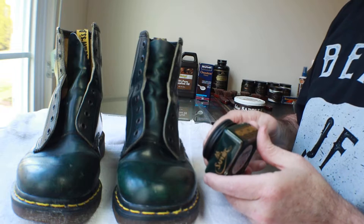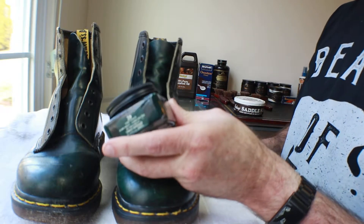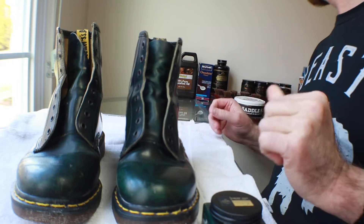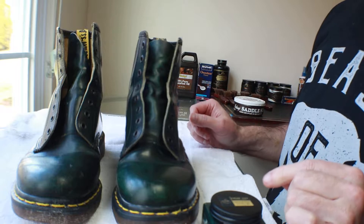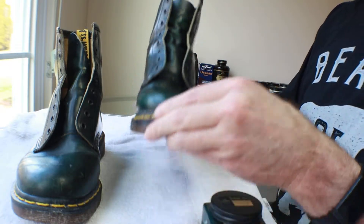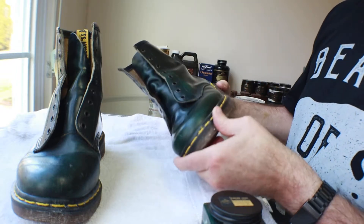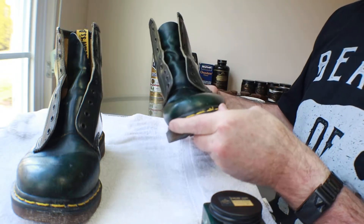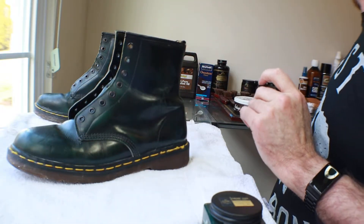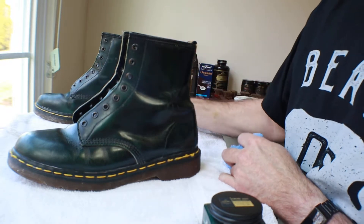Now I'm about to get started using some green wax. This is Saphir dark green number 20 — their top-of-the-line cream slash wax. I'm not going to make it a long video; I'm not going to show me waxing the whole entire boot. I'll just explain what I'm doing, and at some point — maybe halfway through this boot, maybe all the way through one of the boots — I'll turn it off and we'll have a future video to show what these look like afterwards.